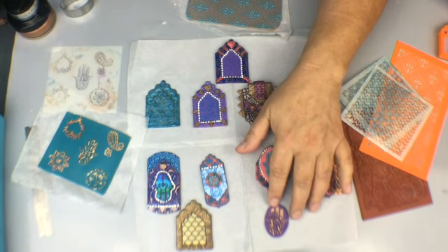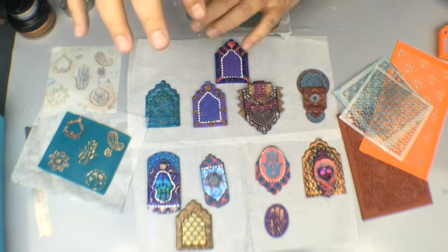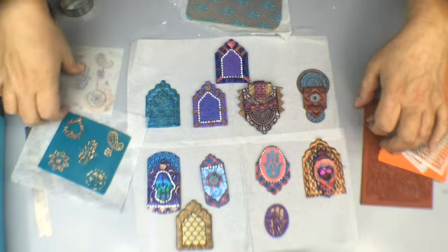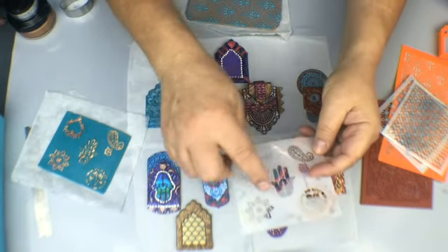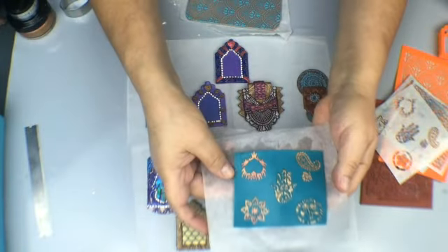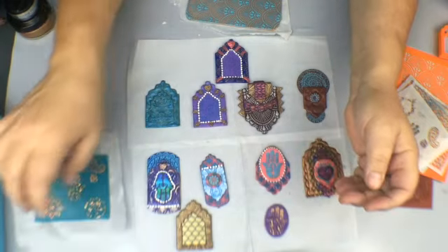The technique is what I did here on this hamsa — a really cool piece that came in the shrine box, but we do have it on createalong.com separately. This is what the stencil looks like and you can see right here is the hamsa. This one here is in blue — it's a really cool embossed look and I'll show you how I got that in just a second.